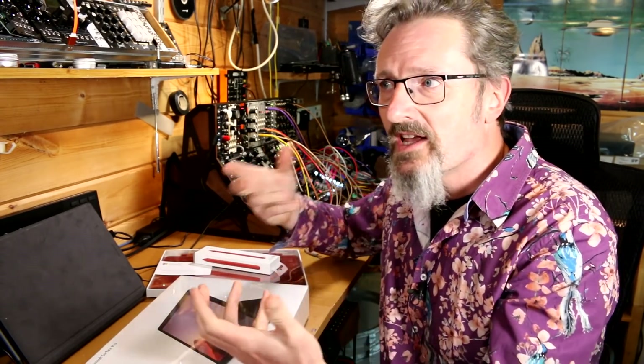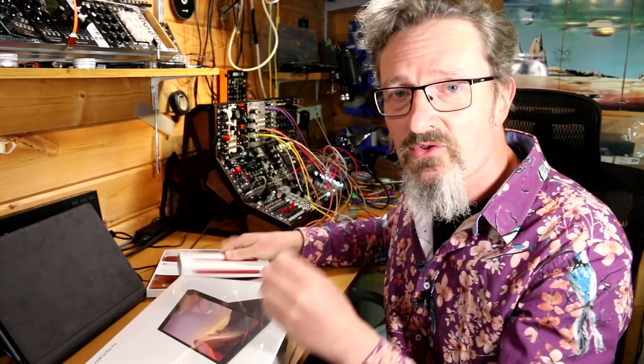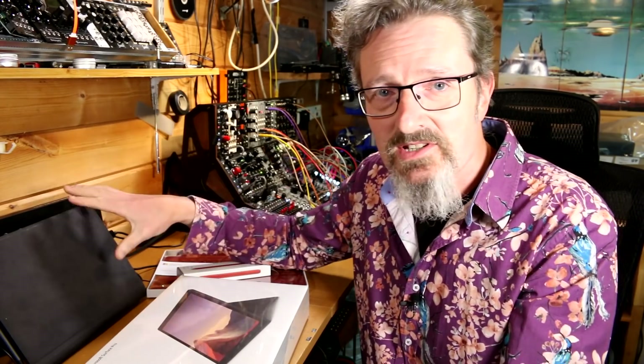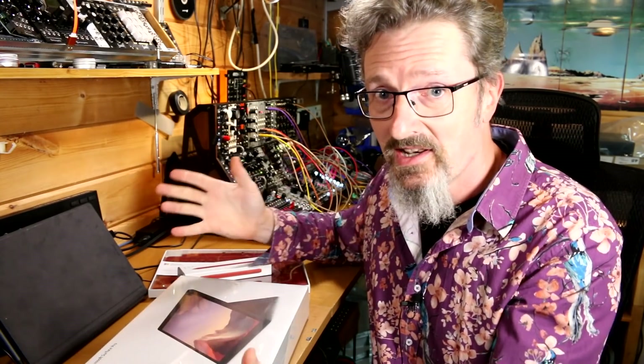So why bother? Because it's just a beautiful thing and it's a really nice form factor. It's got a very creative input device through the pen, through the screen, the multi-touch — all of these things lend themselves really well to music production and live performance. That's what interests me; I've been doing this since the Surface Pro 3.